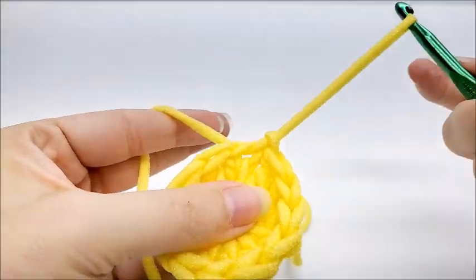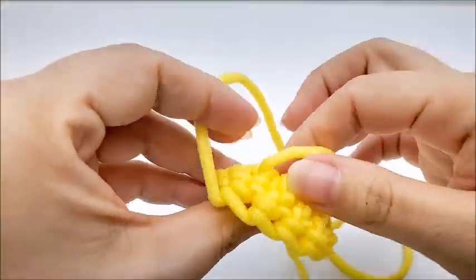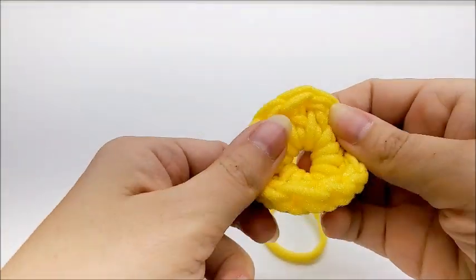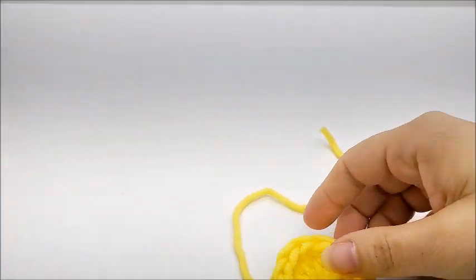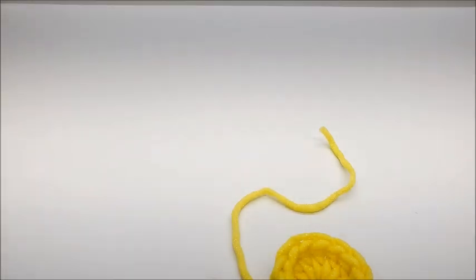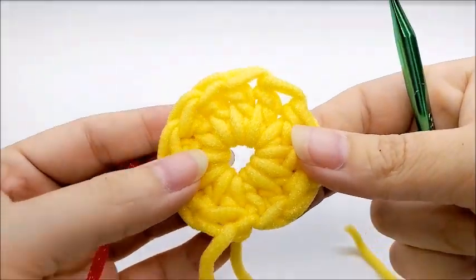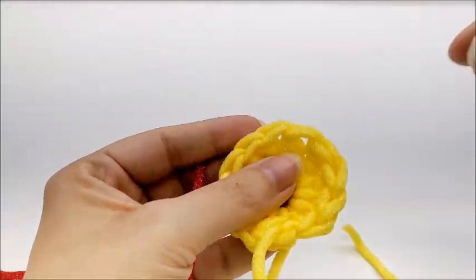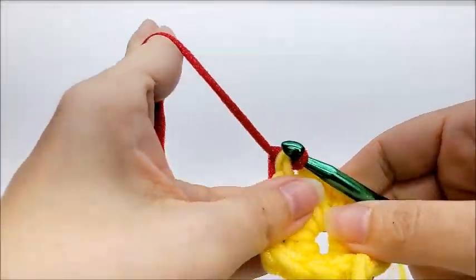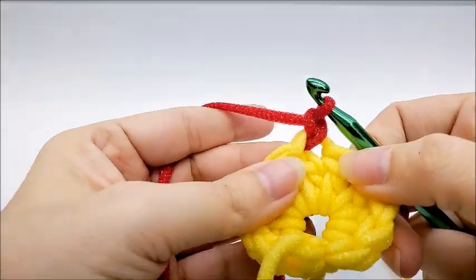Go ahead and tie that yarn off because I'm going to switch colors. Pull your tail through and tie it off. Later on we can sew up that center circle with this tail. Now I'm going to bring in my flower color, which I'm going to be using red. You can start your yarn in any stitch — go through both loops in any stitch, draw the loop through, and chain one.